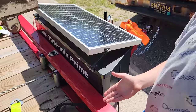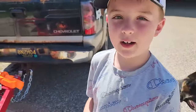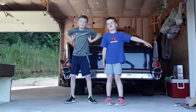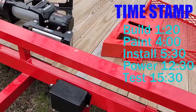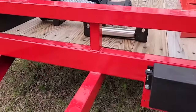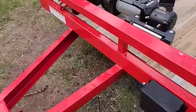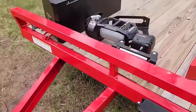Hey guys, check out our new tow rig — let me show you how we made it. So this is what I'm working with: a brand new trailer I don't want to hack to pieces. This old rusty part I'd love to cut out because it bothers me that the winch is not centered. But this is new and powder coated, so I'm not going to weld on it.